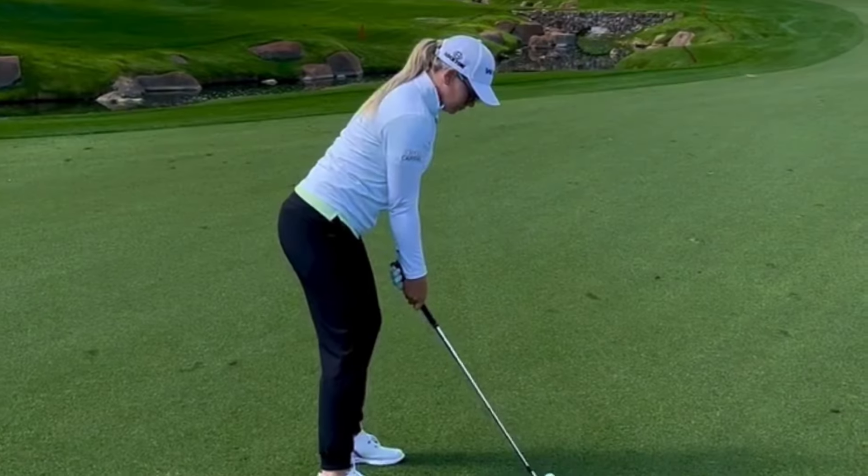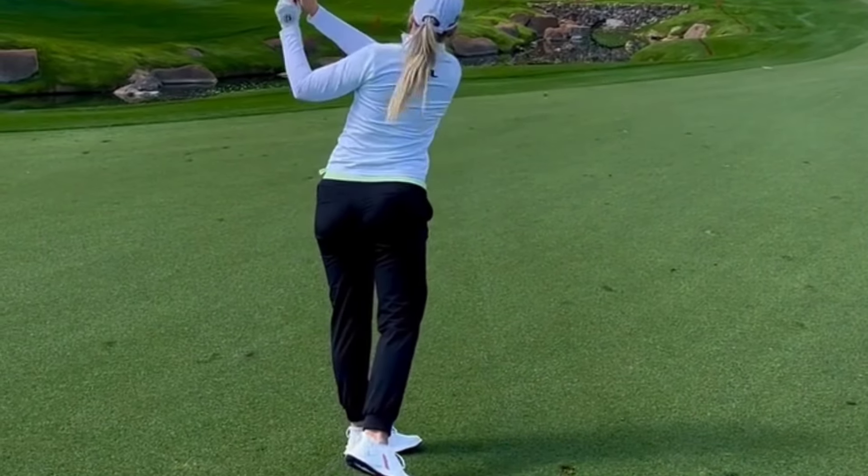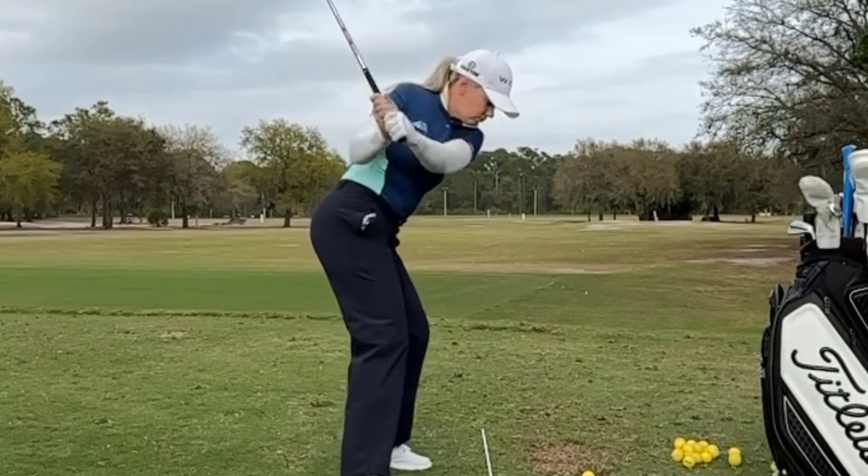In this video, we will break down her golf swing and uncover the secrets behind her success on the course. Before we dive into Matilda's swing, let's first take a look at her background.